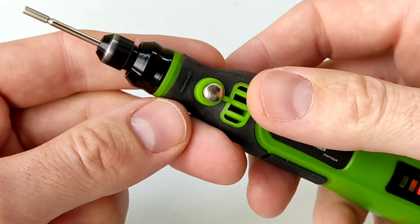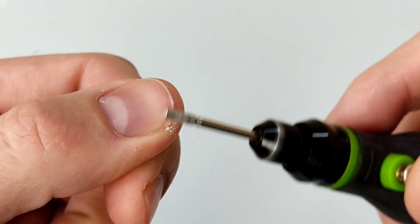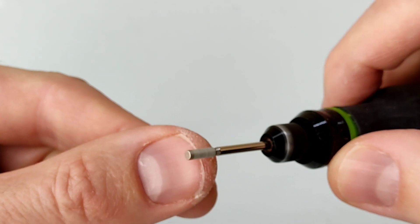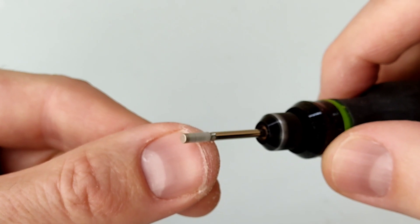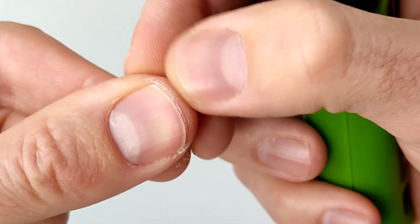Si tenéis las uñas de los dedos que no las podéis limar bien adecuadamente, pues cogemos la mini Dremel y nos quitamos todas las impurezas que tengamos en la uña tranquilamente. Ahí lo podéis ver, una auténtica maravilla, y quita piel muerta también.